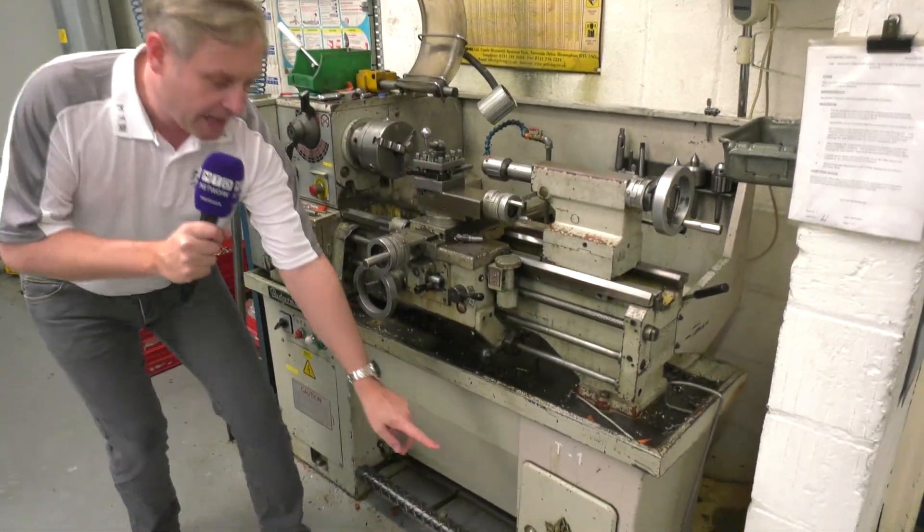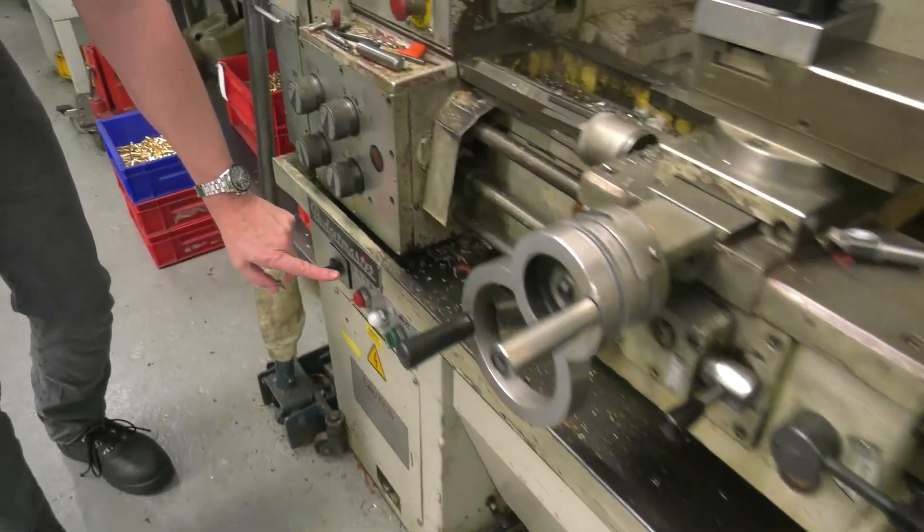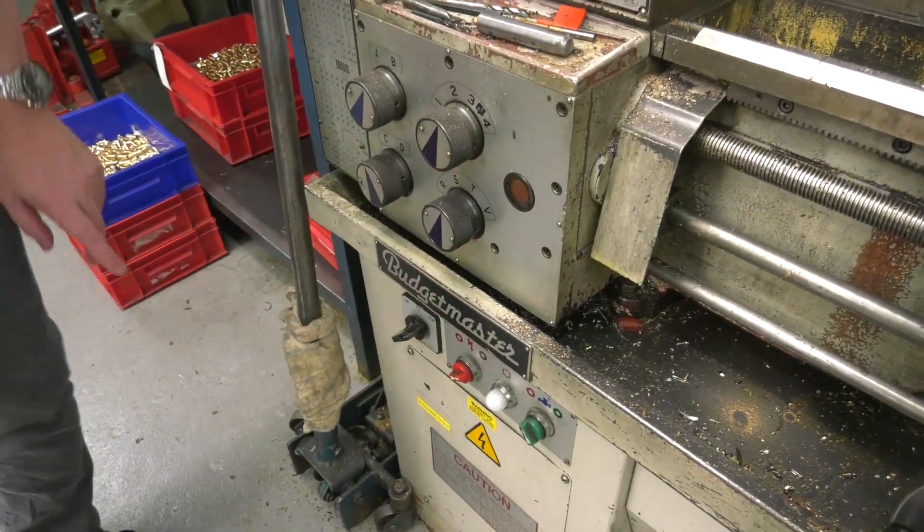Look at this — a nice lathe, an Ajax. And over here, the Budgetmaster lathe. This is an absolute belter.